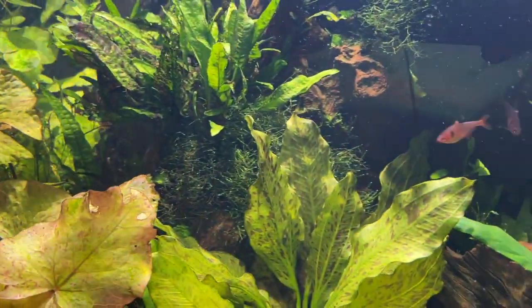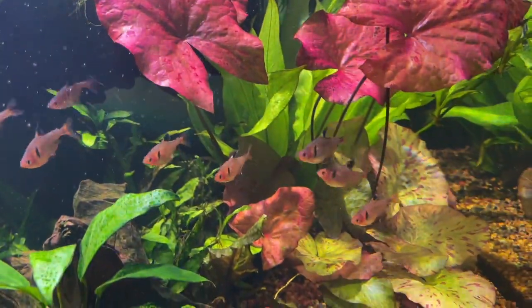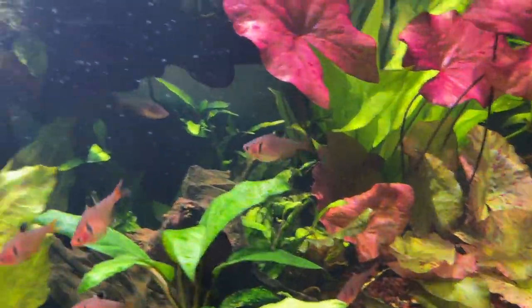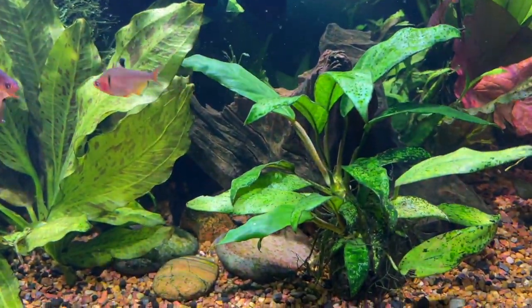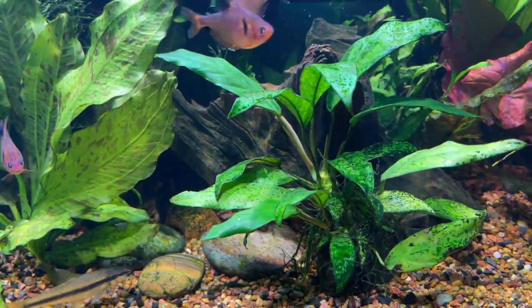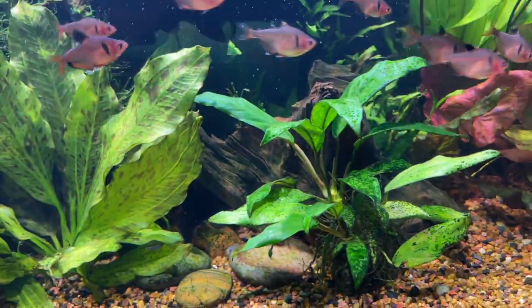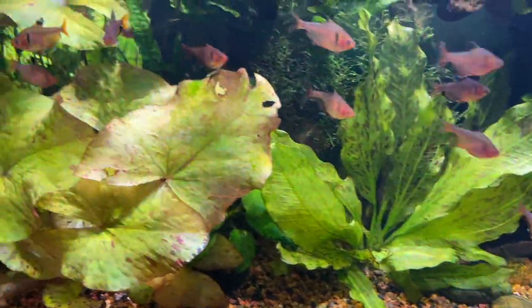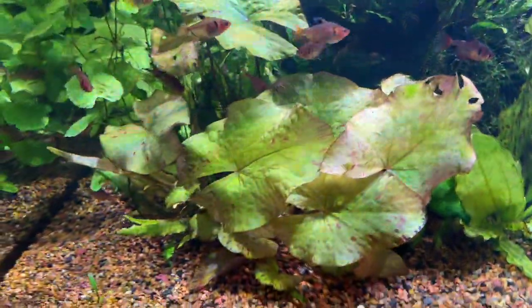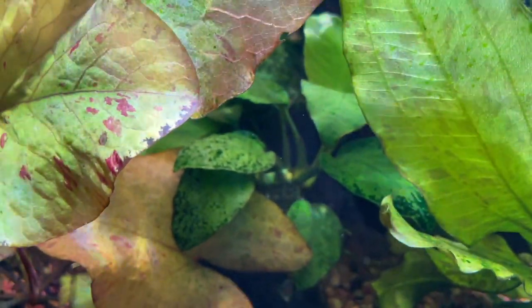The only thing that has a little bit of algae on it is the Anubias. For me, Anubias may obviously get algae on the leaves, as you can see, but not enough to kill the plant. That's just the way they are. Believe it or not, there's another Anubias there underneath the lotus.